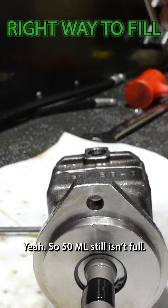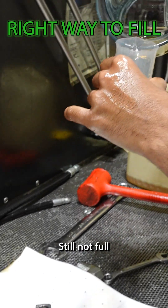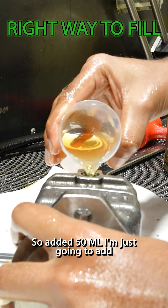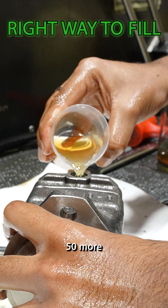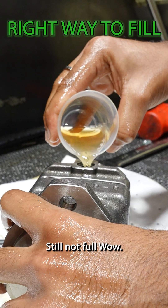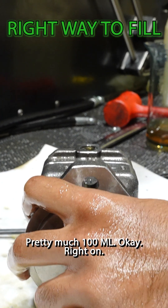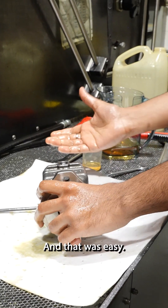50 ml and it's still not full. I'm just gonna add another 50. Added 50 ml. I'm just gonna add 50 more. Still not full. Wow. Pretty much 100 ml — and that was easy.